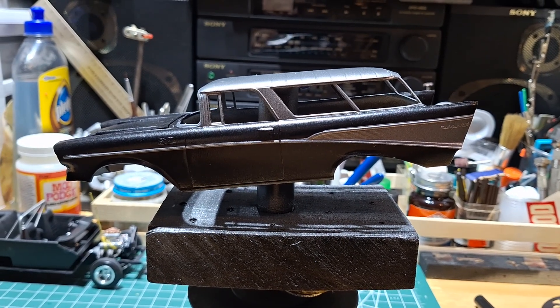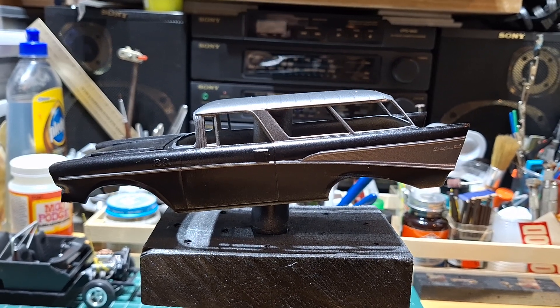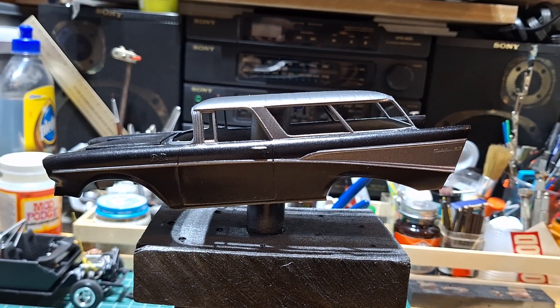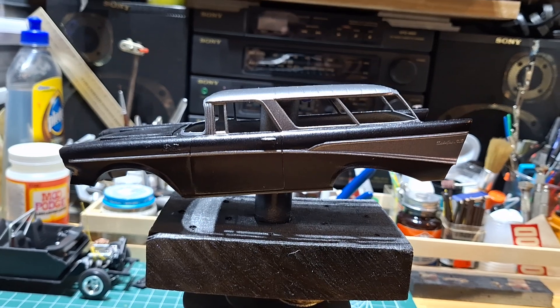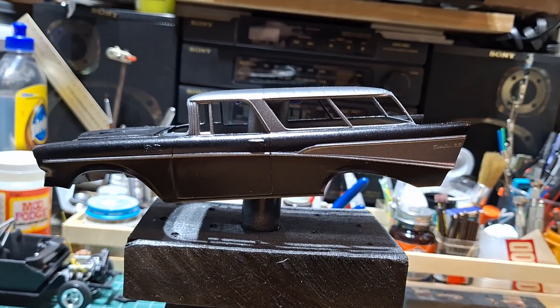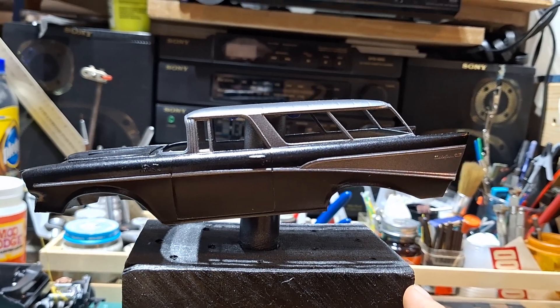Hey, it's OG. How's everyone on this cold early Wednesday morning? It's pretty cold outside. I just came in from outside because I was looking for a specific clear and I couldn't find it. But I painted a 57 today.